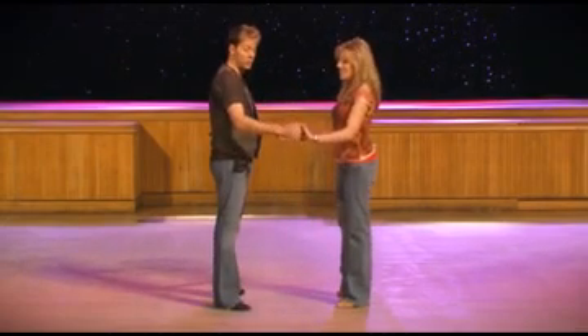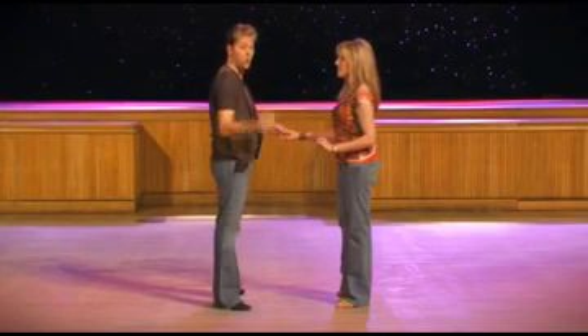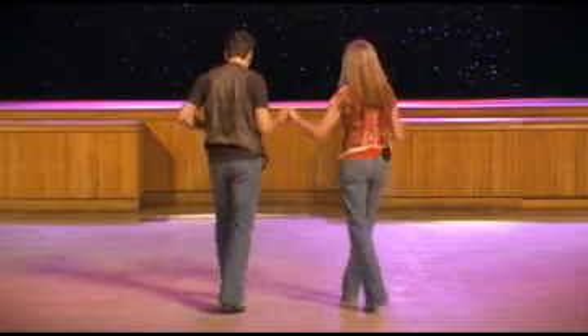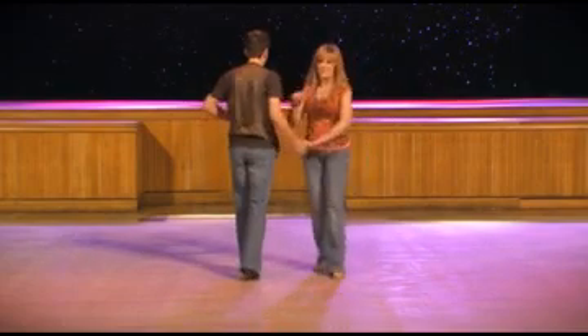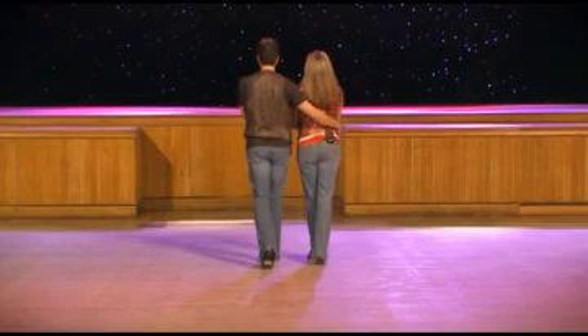From here, gentlemen first — we release this right hand. We're going to step in a quarter turn to our right shoulder as we step forward, half turn pivot, and release. Then we're going to triple forward left, right, left for the gentleman, followed by a walk forward onto the right, then to the left, and then triple eight and one. We're taking the lady into a wrap position.